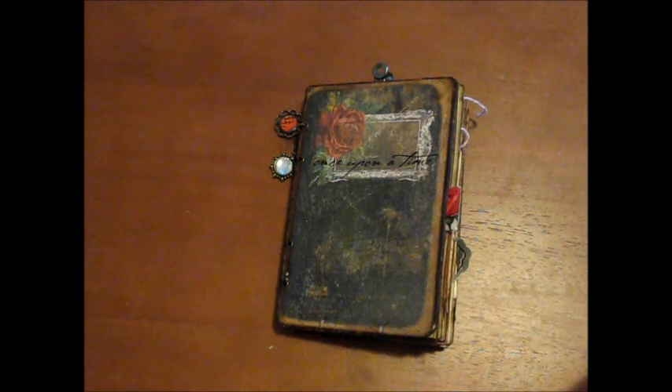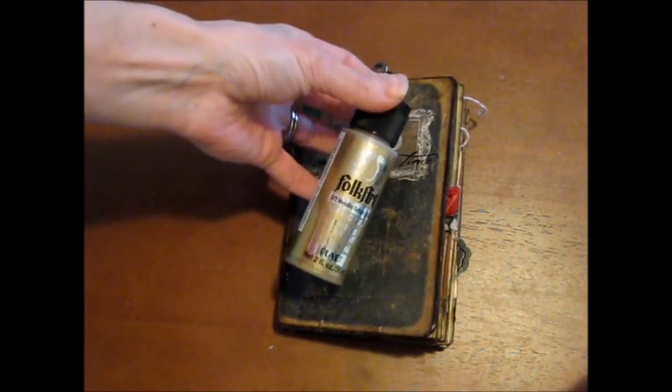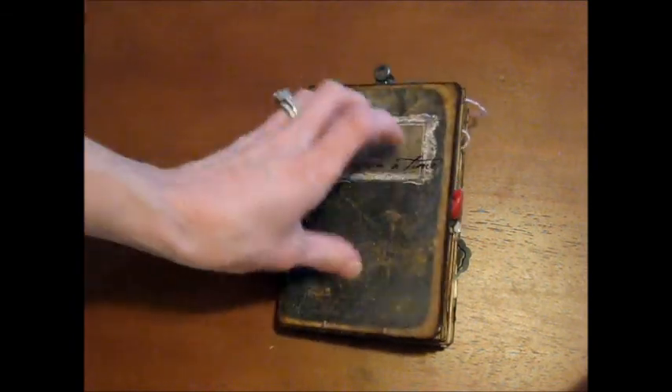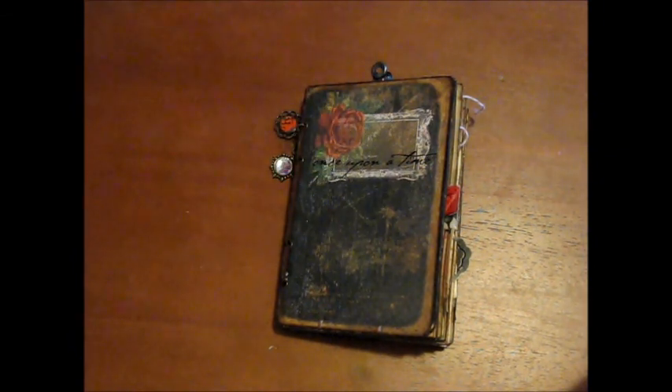I glimmer misted all my pages and aged them all. I made my own — there's a really great tutorial on YouTube where you just use a little mini spray bottle with warm water, Mod Podge, and any paint you like. They recommend using a metallic paint. I used Folk Art paint in Metallic Sahara Gold, and I sprayed the heck out of my pages. It gave them a really aged, vintage look.